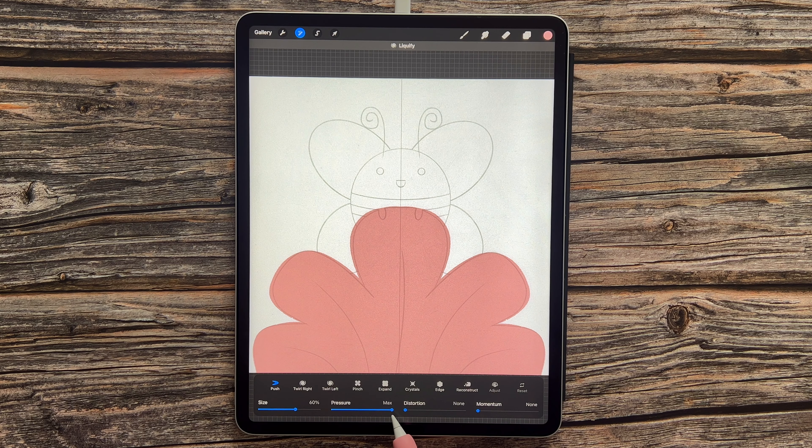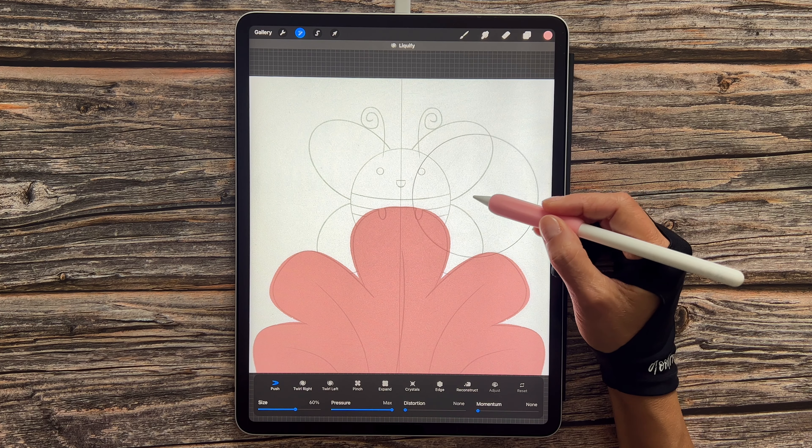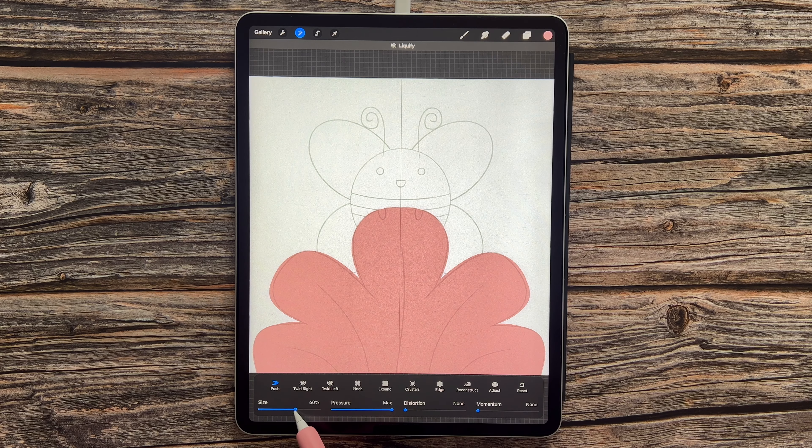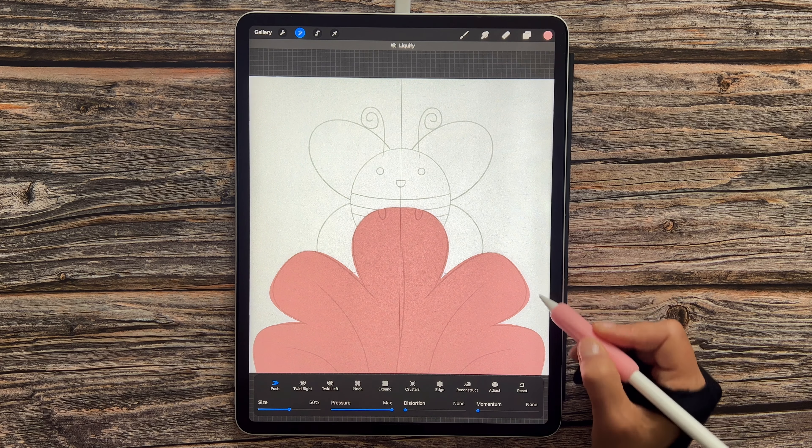We're going to start off by drawing in our petals. Let's pick the right color — go to our color palette and select the third color in the top row. Go to our brush set and make sure we're on the Dry Ink brush. I've got the opacity set to 100% and the size set to 20%. I'm going to start here and follow the sketch, and don't worry if it's not following the sketch exactly — we can make some adjustments with the Liquify tool in a moment.